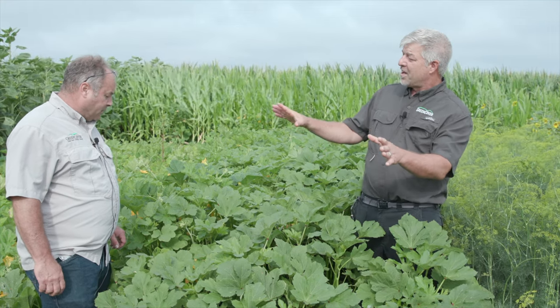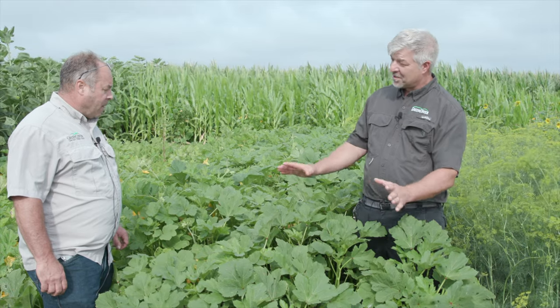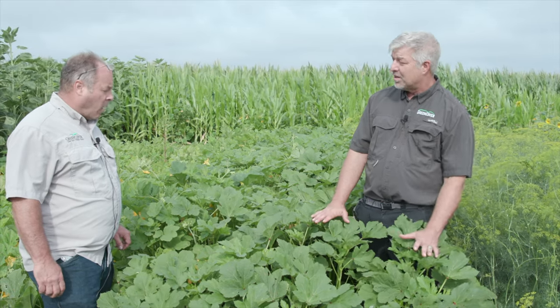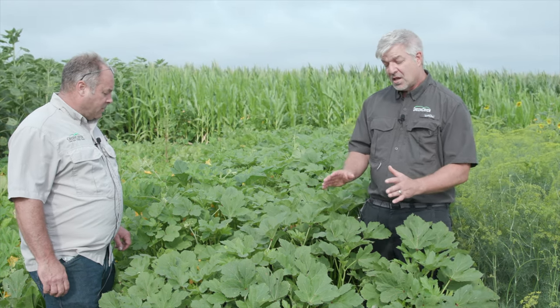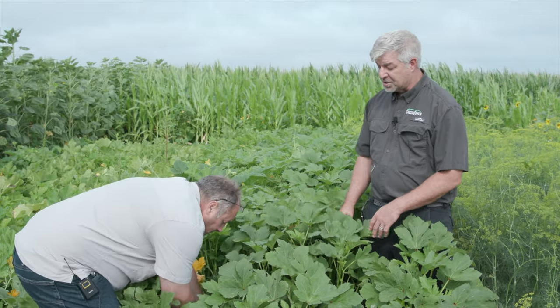Another crop that we've kind of pulled out of the vegetable world and are using for cover crops because we really like some of the benefits is okra. Okra is in the cotton family, so it's very heat and drought tolerant, very deep-rooted, which are all characteristics that make it a great addition to summer cover crop mixes.